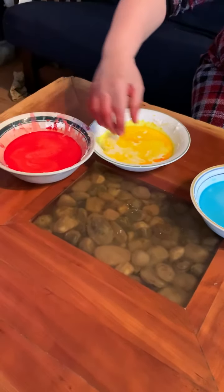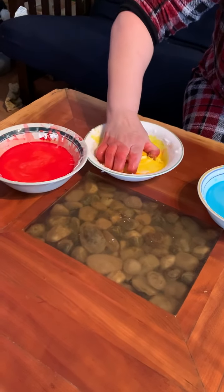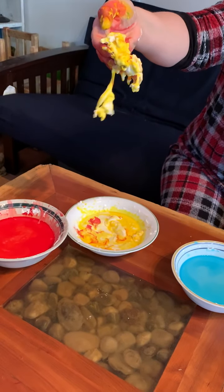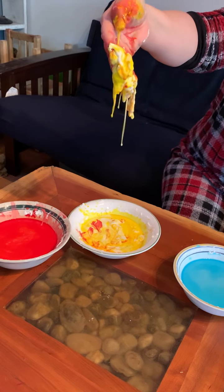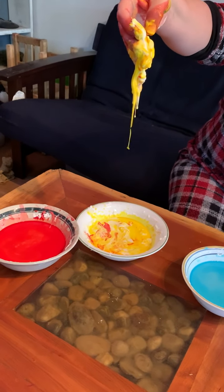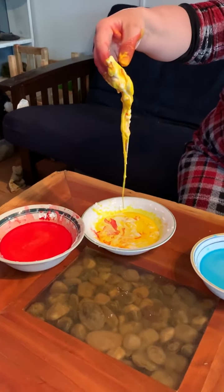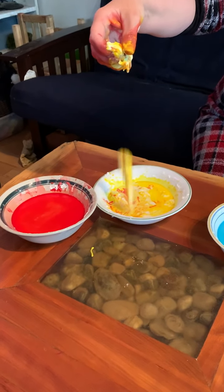Actually, we'll start with the yellow first. I'll put it on the table. Oh, this yellow is really thick. So if you pick it up in a clump, you can watch it melt. When you pick it up really fast in a clump, it becomes a solid and then it melts into more of a liquid.